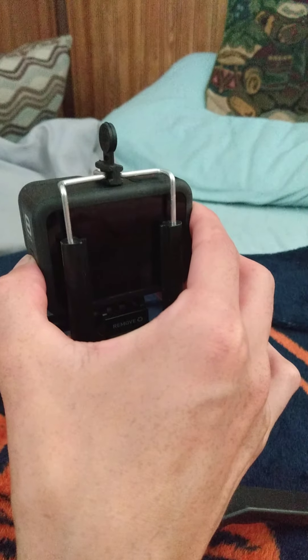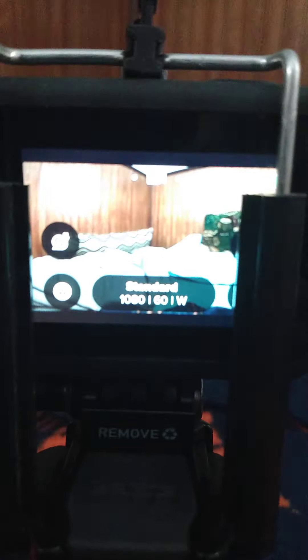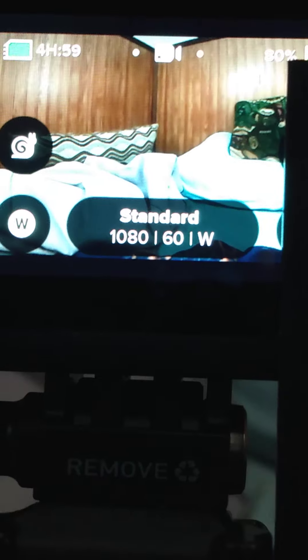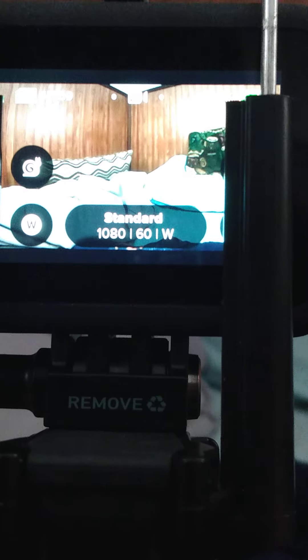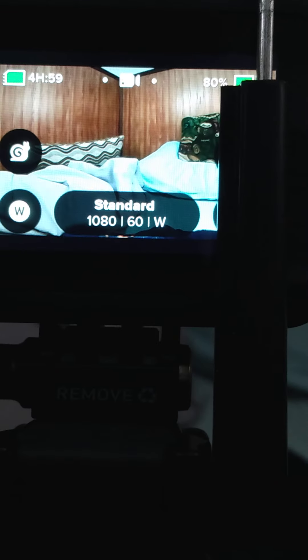I'll turn it on. I've already made a video, so yeah. The red light, you know — turn it on. So here's what it looks like. Trying to get the play menu. This is what I see. There's my hand. I still have four hours and 59 minutes on it — not battery, but life on the card.